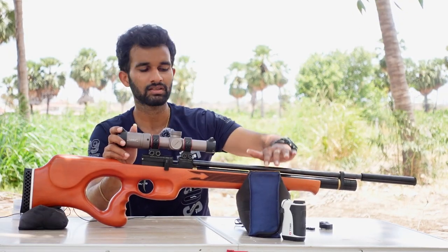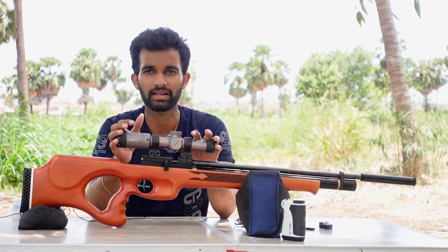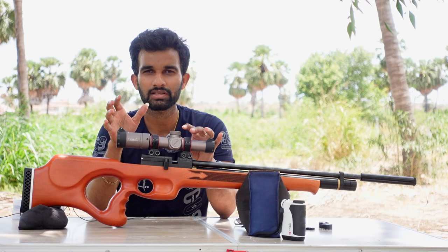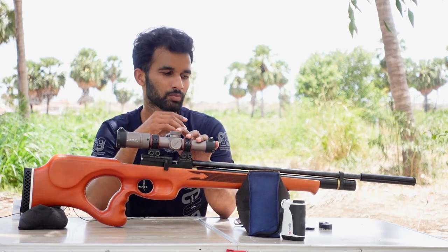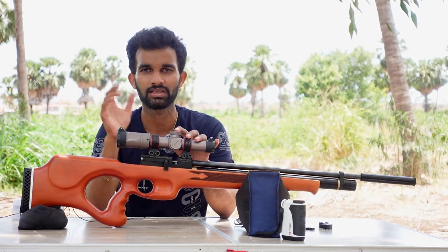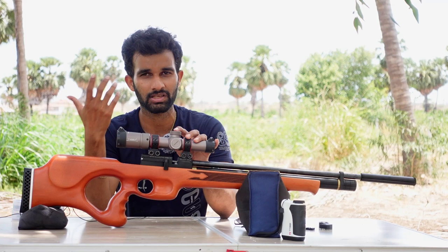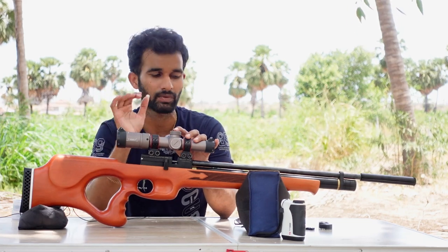Behind that we have the barrel. This gun has a longer barrel of about 500mm, which is the longest barrel among Indian PCP air rifles right now. This barrel accepts quite a few selected varieties of pellets — JSB 8.4, H&N Barracudas, JSB 10.34s, 13s — everything works really well. The barrel is quite good.